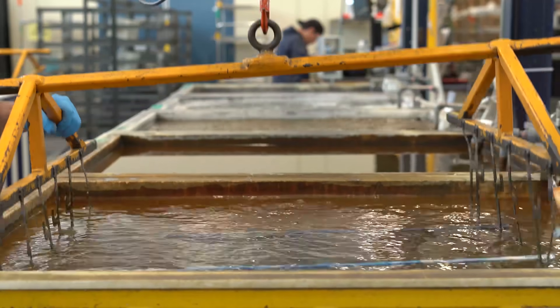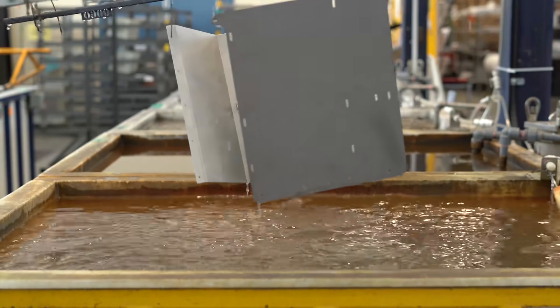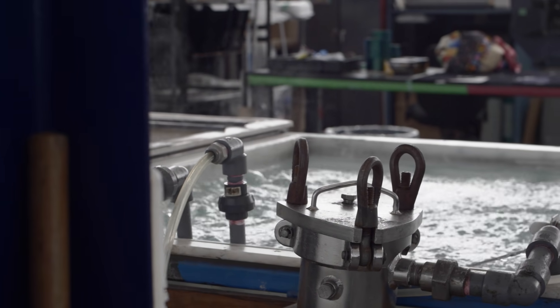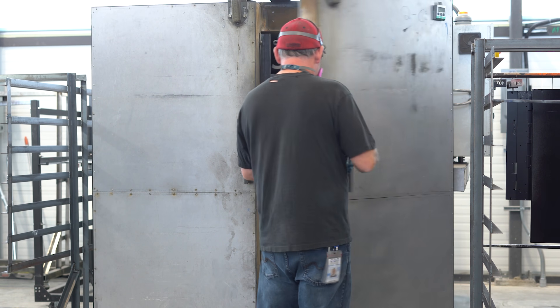The fourth tank is where all the magic happens — it's dipped inside of a tank which contains a citric acid solution. Stage five is another simple rinse cycle, while the sixth and final stage is where the parts are dried off in an oven for 10 to 15 minutes.